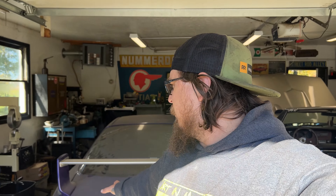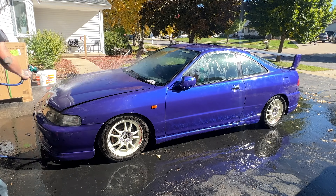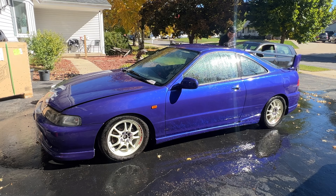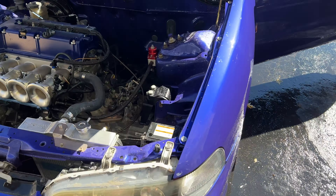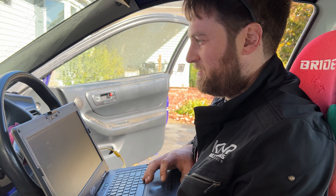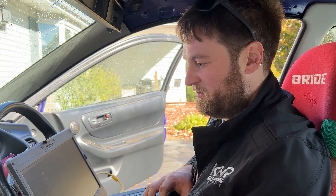The plan is to take the car driving today, but it's covered in dust and dirt so me and my daughter are going to wash it real quick and then hopefully get some street tuning done. Derek's going to check over where we're at, set the throttle position, start it up, and get it running right while I'm just driving around.